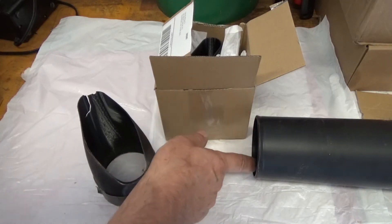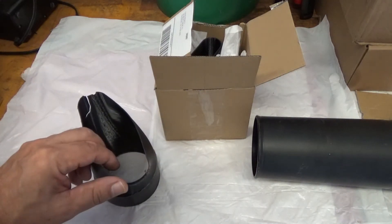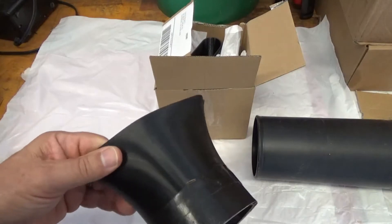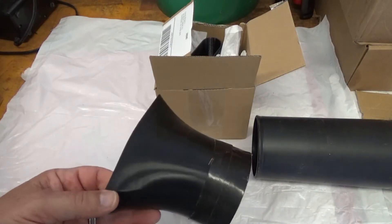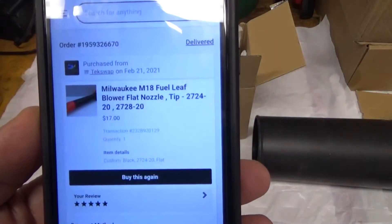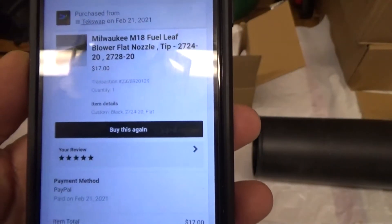There's really nothing wrong with that — it works pretty good. It's just that I had a gasoline Husqvarna 125B and it had a nozzle on it that I really liked. It especially works with some leaves that get stuck that I want to dislodge. So this one I bought from TechSwap on Etsy.